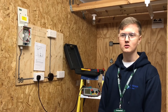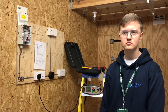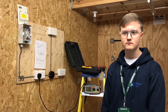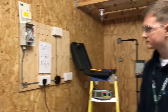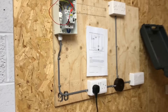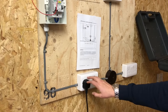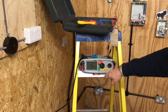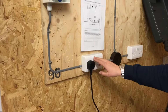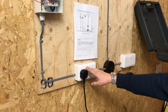What are you carrying out for me please, Christian? The continuity and polarity between the line and neutral. So you're doing the radial socket circuit, but we're testing between line and neutral as part of which test? Polarity. Okay, so he's linking line and neutral - is that socket number one? Okay, on you go.